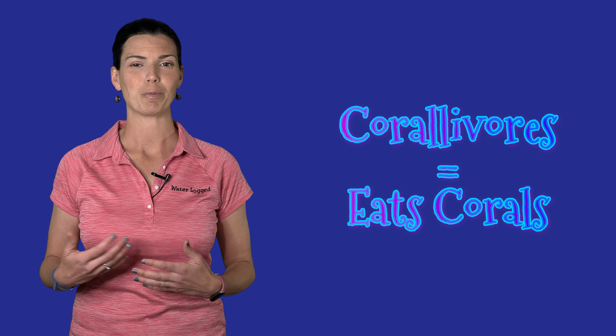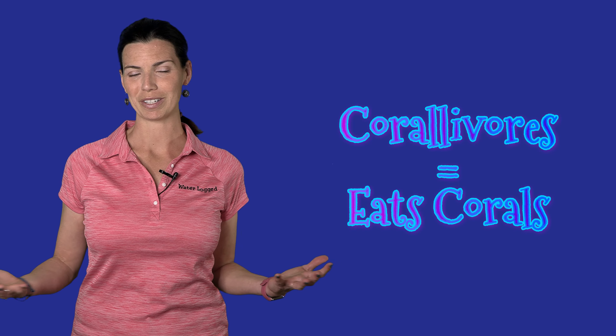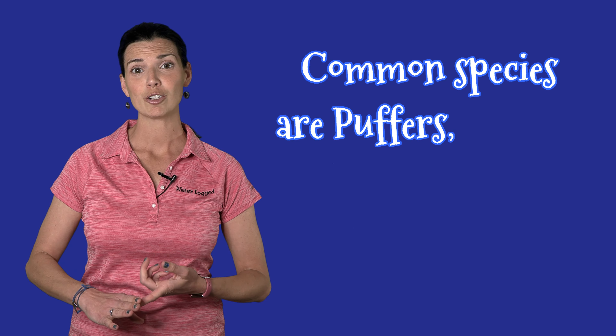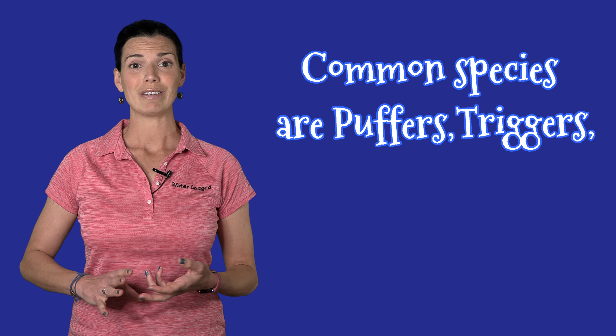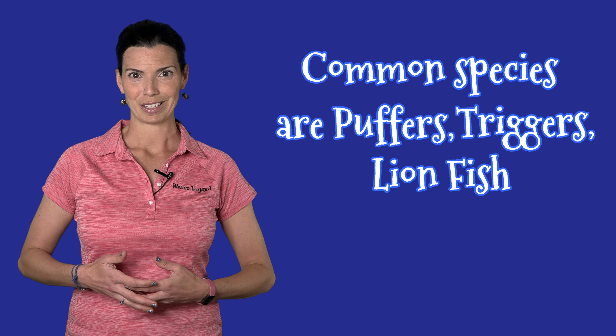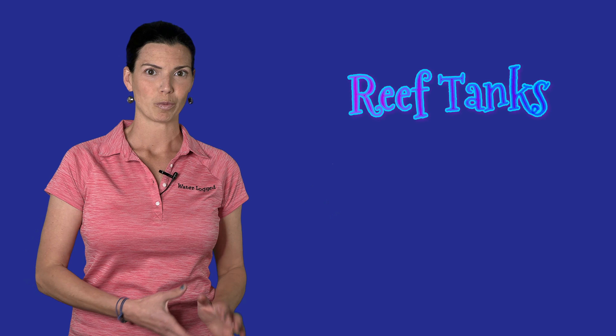These systems are typically used if you have species of fish that are corallivores — meaning the fish are typically eating corals in the wild — so you don't want to put them with any of those expensive corals. A lot of times these fish can be puffer fish, trigger fish, or even some of the larger predators like lionfish that you don't typically see in reef tanks.